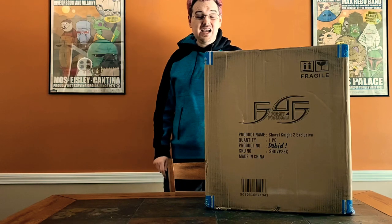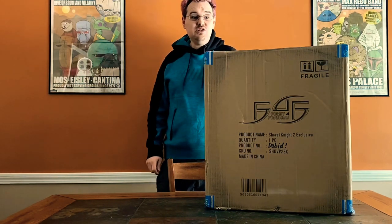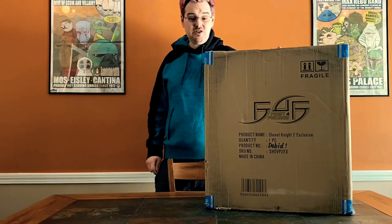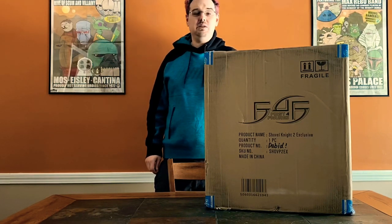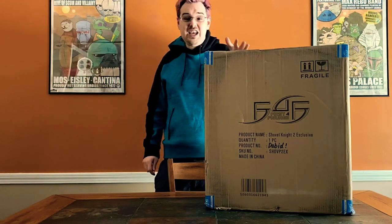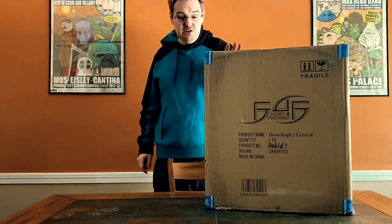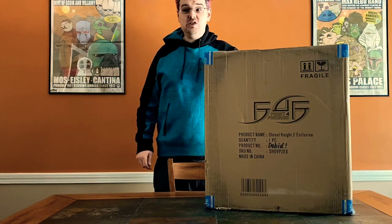Hey guys, this is Daveed and I am back here today with my first review of a new statue in a couple of months. It is a First 4 Figures Shovel Knight Player 2 statue — it's my first F4F in quite some time. I think the last one was Spike, it might have been various suits, but that was around August, so it's been close to half a year. I'm excited to get something new in. This is the green Player 2 Shovel Knight exclusive statue.